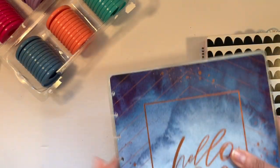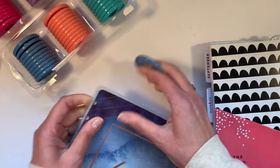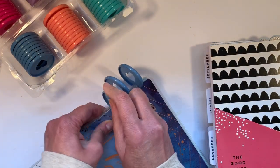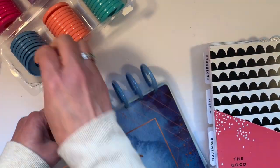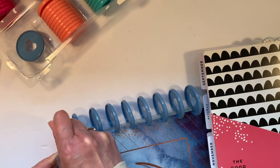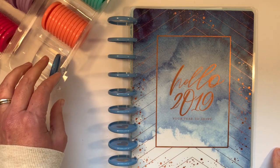Put all your covers together and go ahead and just pop the discs on. Now, because this is a classic size planner and only needs nine discs, you'll have two left over because you get eleven in the packet of expander discs.